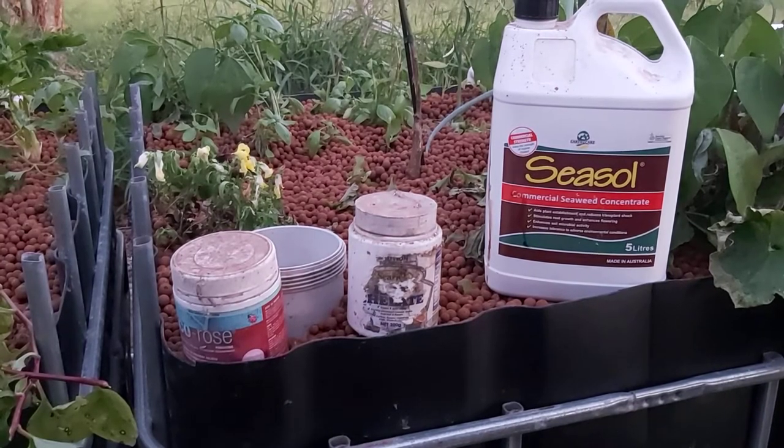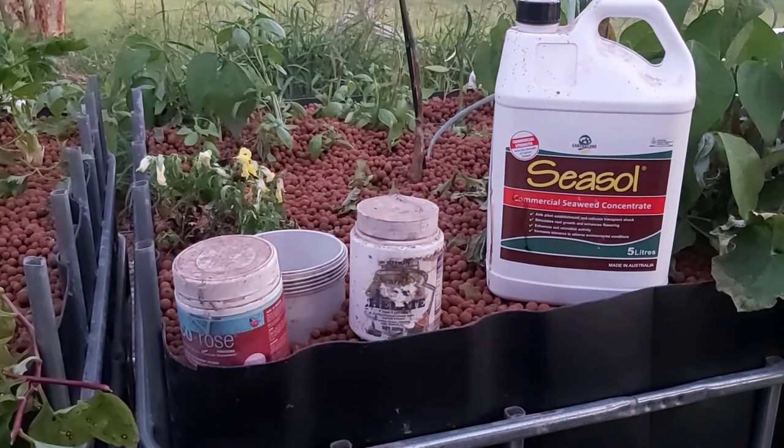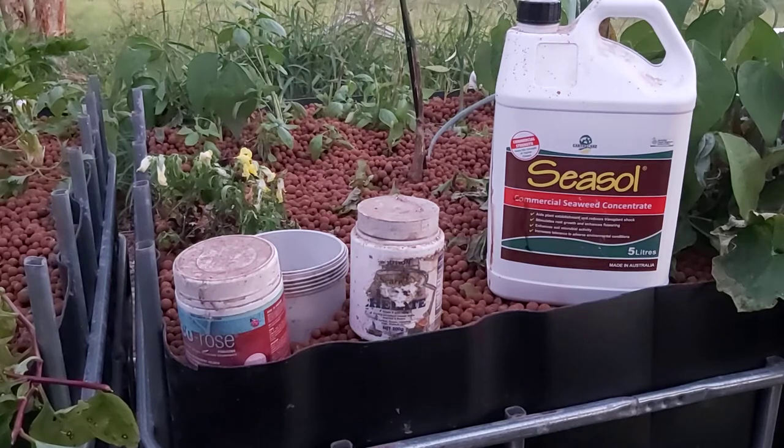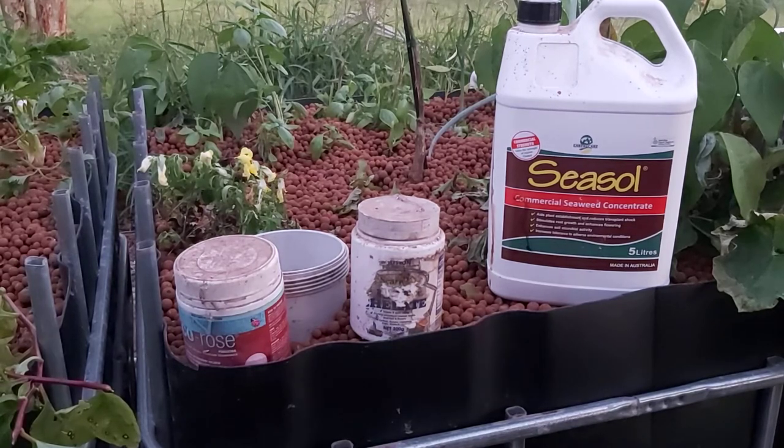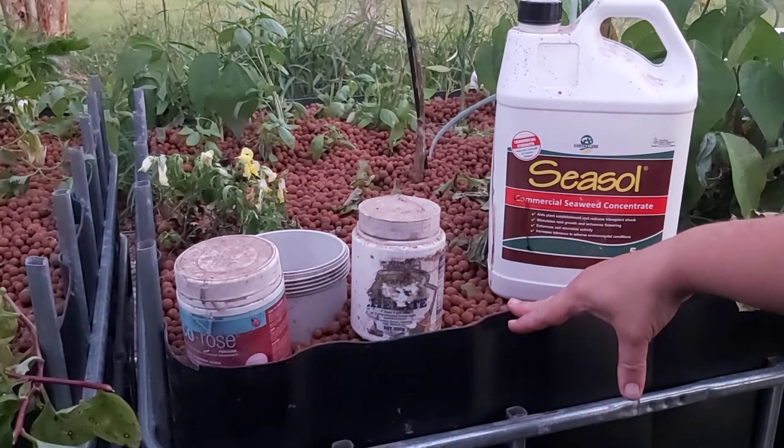The other thing you can do is put eggshells in your system. What I've seen done in the past is people put eggshells into a stocking and then bury that stocking in their grow bed — so that is one option.